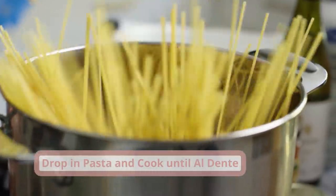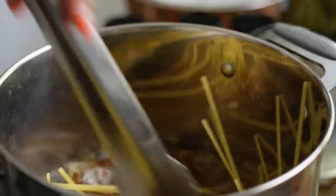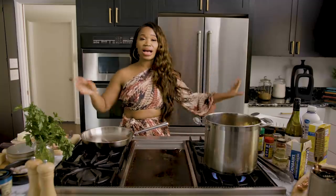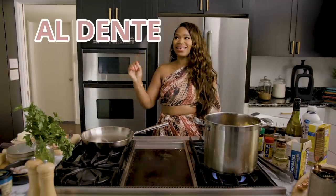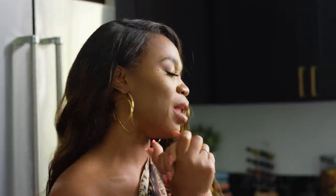Just drop the pasta down in there and tuck it in like baby Jesus in a manger. I'm going to let the pasta cook al dente — we're going to let that cook for about 10 minutes or so, because we're also going to finish it up in the sauce. You don't want it to be gummy, honey, because it turns it into nursing home food.